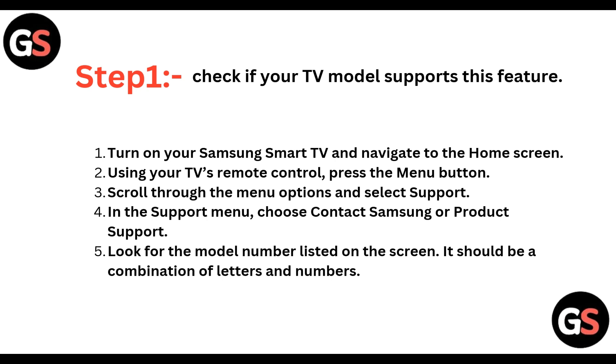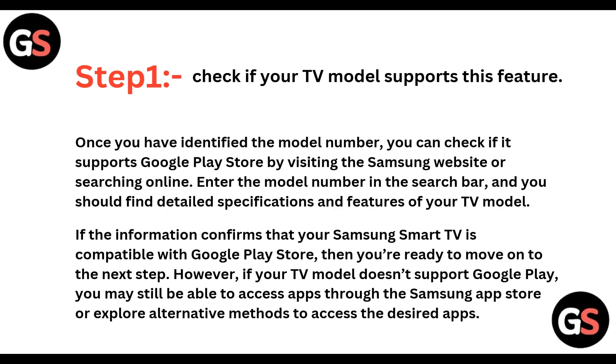Using your TV's remote control, press the menu button, scroll through the menu options, and select Support. In the Support menu, choose Contact Samsung or Product Support. Look for the model number listed on the screen — it should be a combination of letters and numbers.